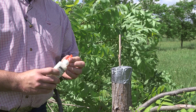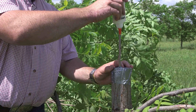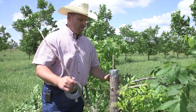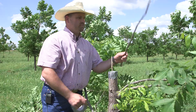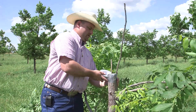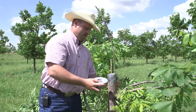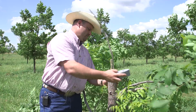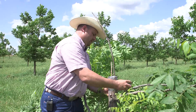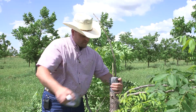One last step on your scion wood: use your Elmer's glue and apply it to the tip to keep it from drying out during the heat of the summer. The final step is to put in a bird perch — just remove a branch that you cut off the tree and tape it so it's taller than our scion. Whenever a bird lands they're going to kick off of the bird perch instead of our graft union. And then you're done with that graft.